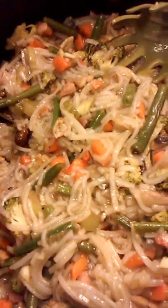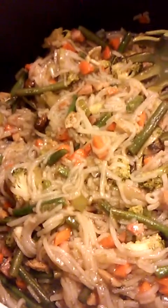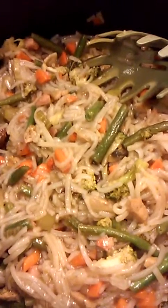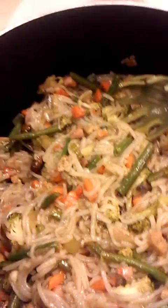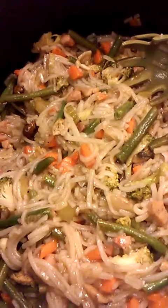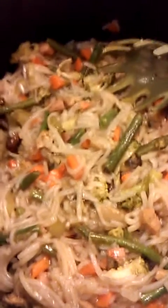I rinsed the ham really good and chopped it down. I also had fully cooked chicken sausages, which I've never tried before — I saw a recipe and wanted to try them. I'll probably not buy them again because there's about 500-something milligrams of sodium in one link. I used one link and chopped it down.